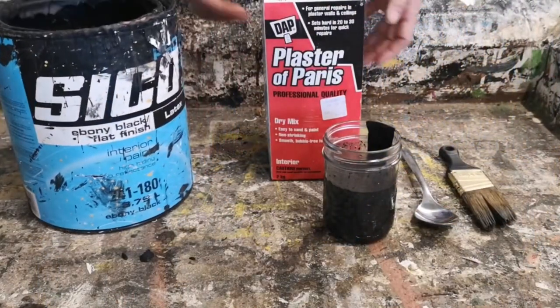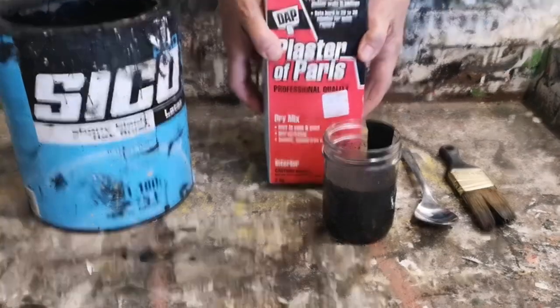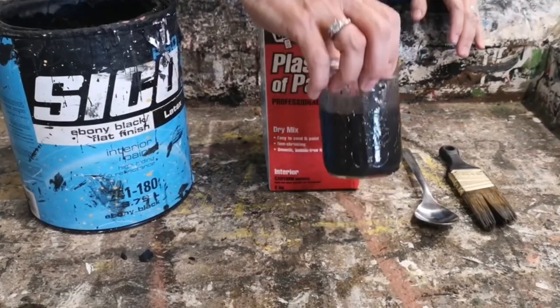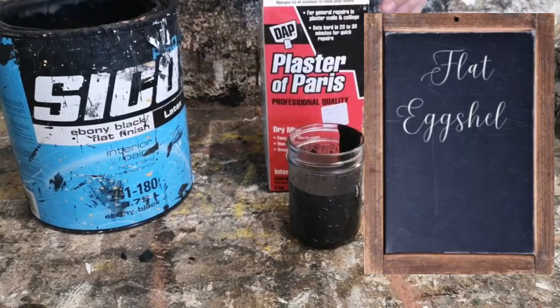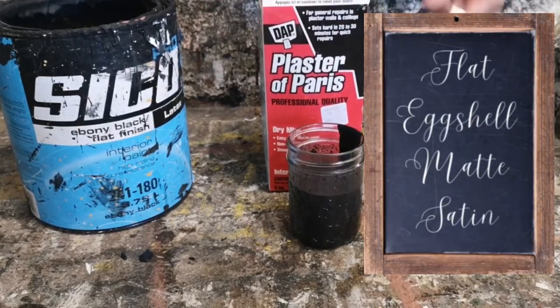It's a simple, easy recipe — you only need two ingredients. You're going to need some black latex paint with either a flat or satin finish, and some plaster of Paris.